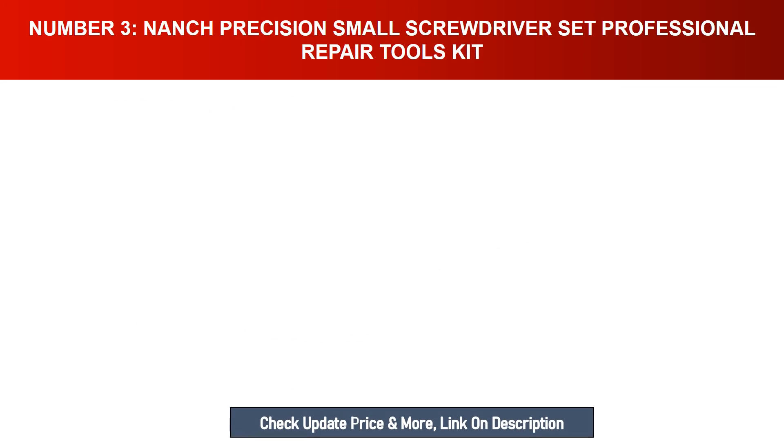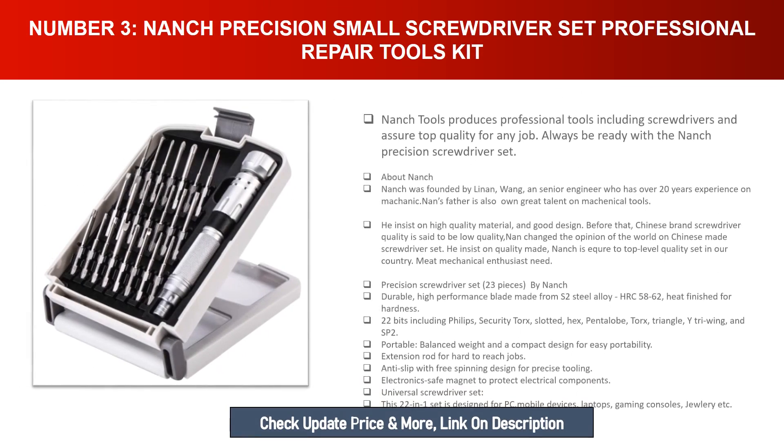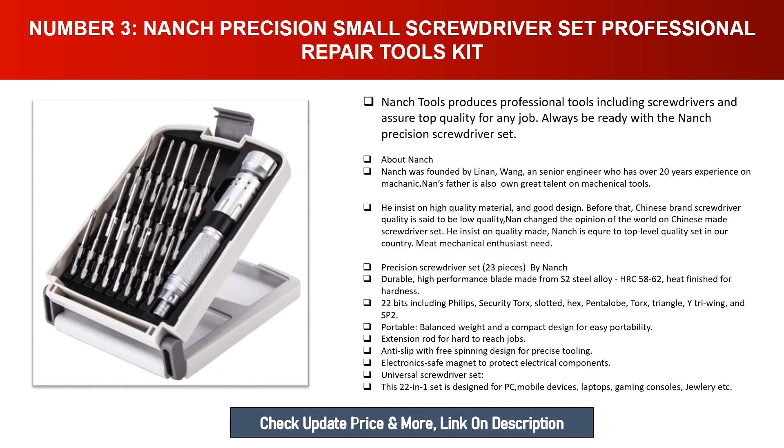Number three: Nanch Precision Small Screwdriver Set — professional repair tools kit. Nanch Tools produces professional tools including screwdrivers and assures top quality for any job. Always be ready with the Nanch precision screwdriver set. Nanch was founded by a senior engineer who has over 20 years of experience in mechanics. Nanch's founder is also a great talent in mechanical tools.